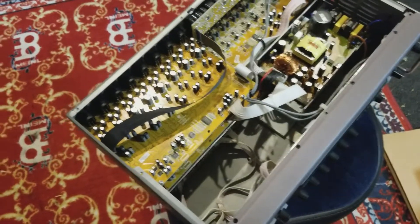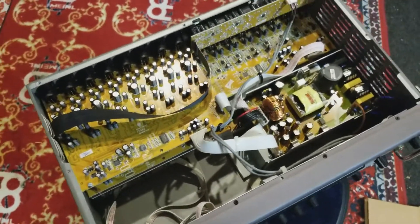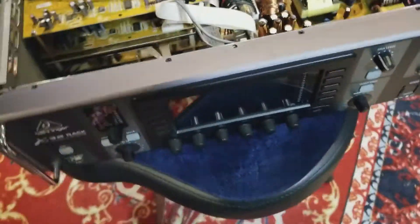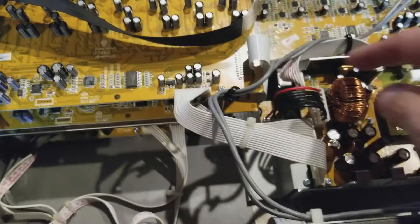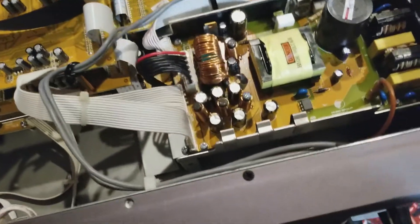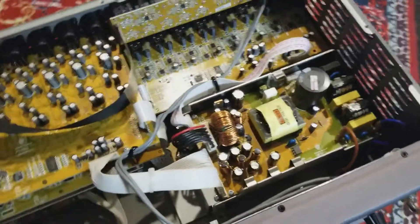I've taken the cover off. There were six or eight very small screws on the top, and the cover lifts up. We can see the power supply — from the back you can see the power supply is here, and from the front, the power supply is here. I'm going to remove that. There are some screws right down in there, and I'm going to remove all the wires, making sure I mark where they go back in.